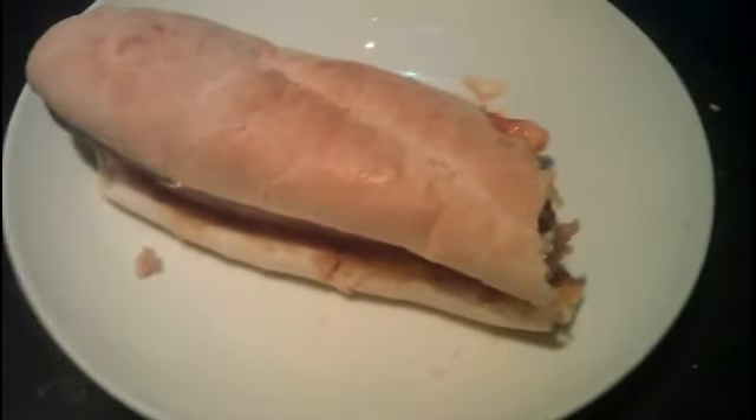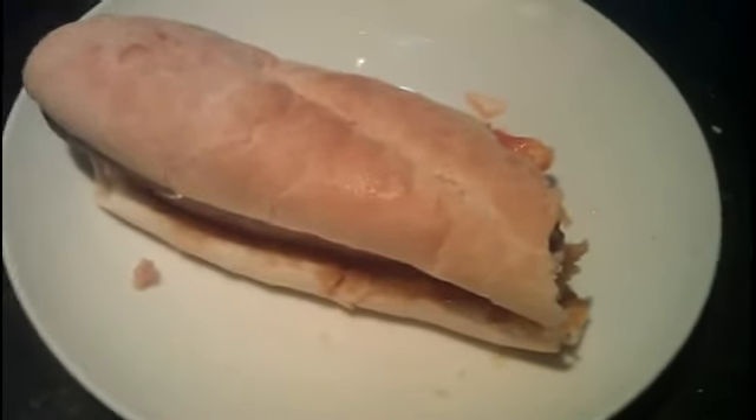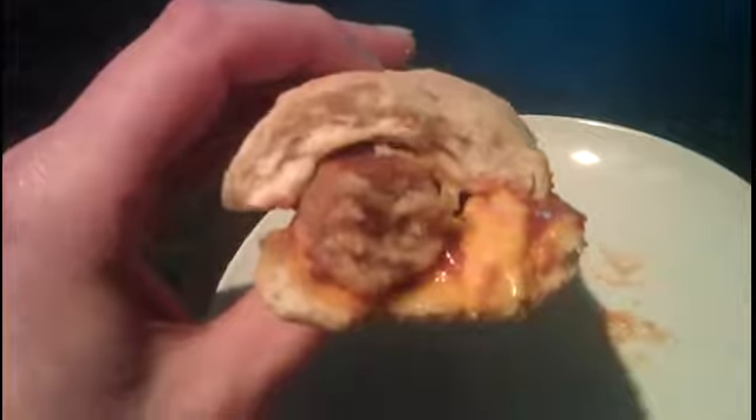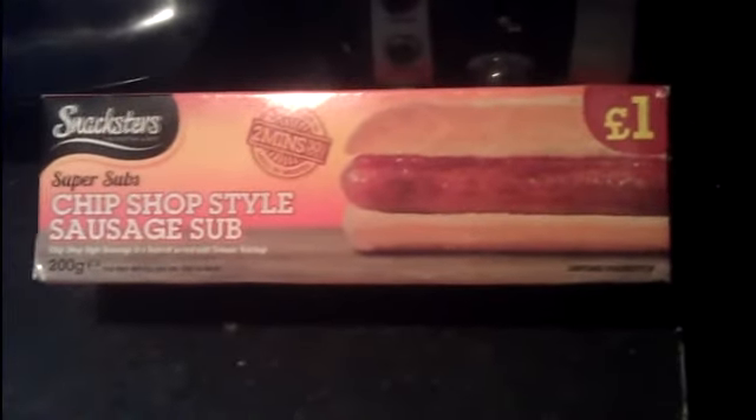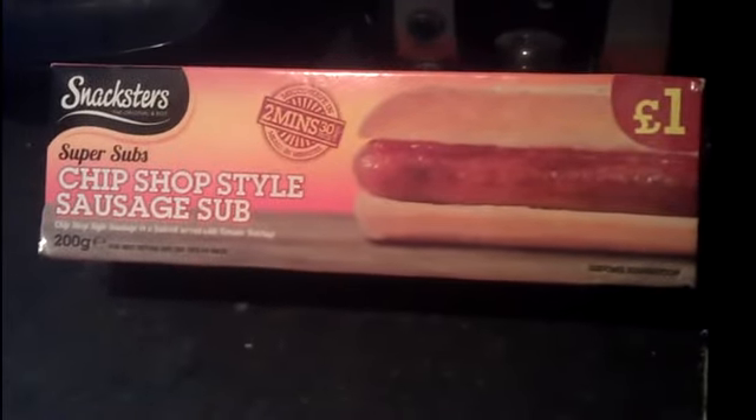I'll definitely buy that again — I'll probably stock up a bit in my freezer. I'd allow a bit of room for that one. All I can say is, nice one — nice one for putting me on to that. I will be enjoying all of that. If you're up at Asda, definitely grab yourself one of these. Take it easy. Bye!